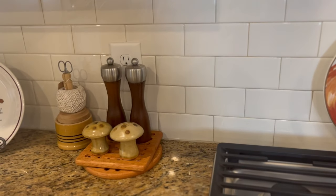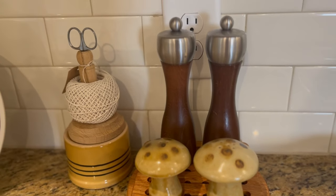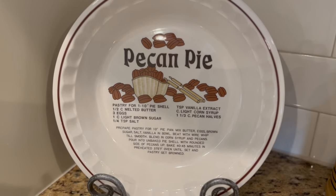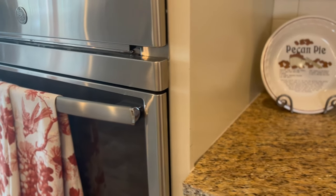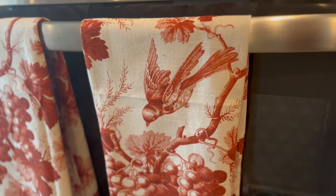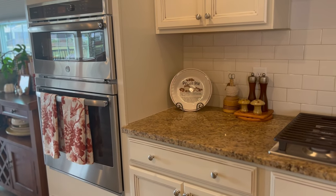The only other decor I have is over here on the other side of the counter. I have those mushroom salt and pepper shakers that I got at Goodwill because mushrooms are kind of fall-esque — you see a lot of mushrooms in fall decor, especially now. And then this beautiful pecan pie dish that I recently thrifted. I love that, I have a cherry pie one as well and I'd love to collect a pumpkin one. And over here on my stove, I have those beautiful tea towels that I thrifted at Goodwill. They are originally from Williams-Sonoma, and I think they are absolutely beautiful — I love the colors and that beautiful bird and fruit pattern.